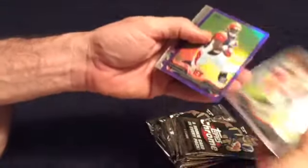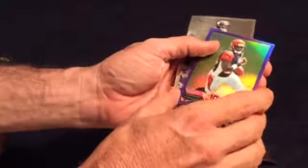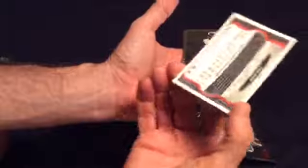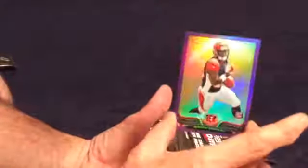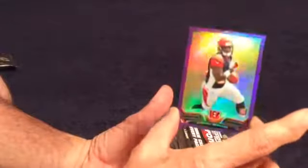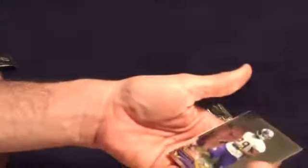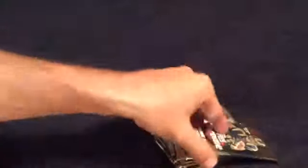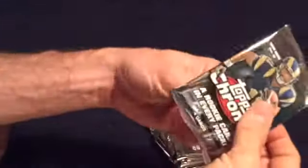Matt Ryle. Got a purple. Giovanni Bernard, rookie — very nice. Number 452 out of 499. Might be on its way to Beckett, looks pretty nice. And then Xavier Rhodes, rookie. That was a nice little pack with the Giovanni and the Lacey.